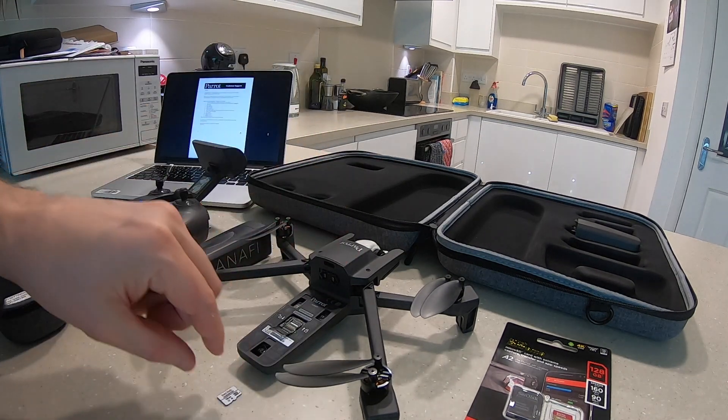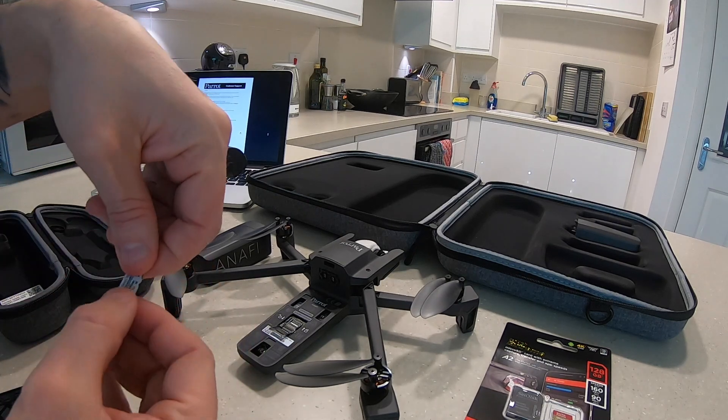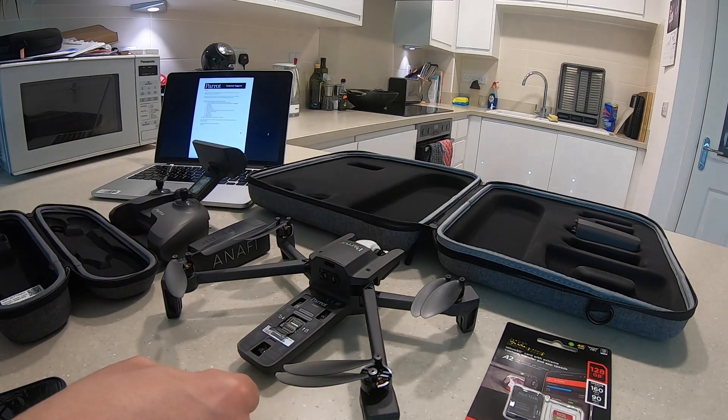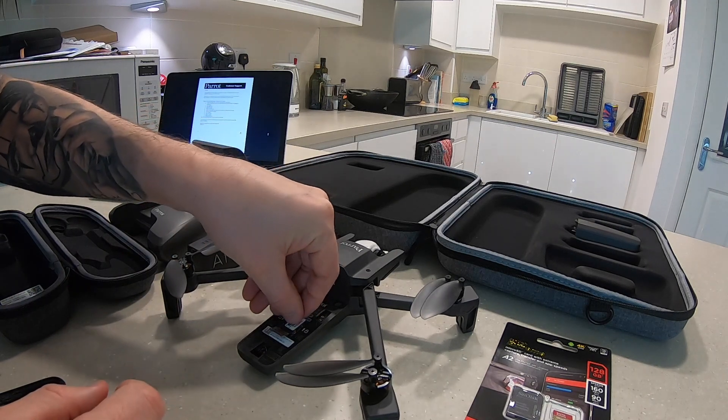So I've got my phone here, got my drone, got my original SD card which is just here. This is a SanDisk card that was provided with the Anafi — 16 gigabyte. Got my battery, got my controller and we're good to go. So let's put the card in the drone.